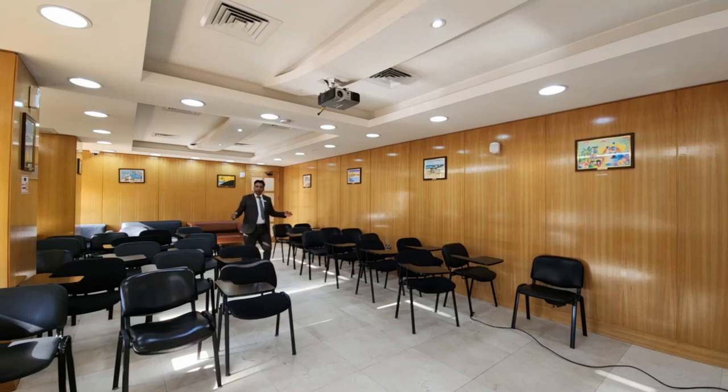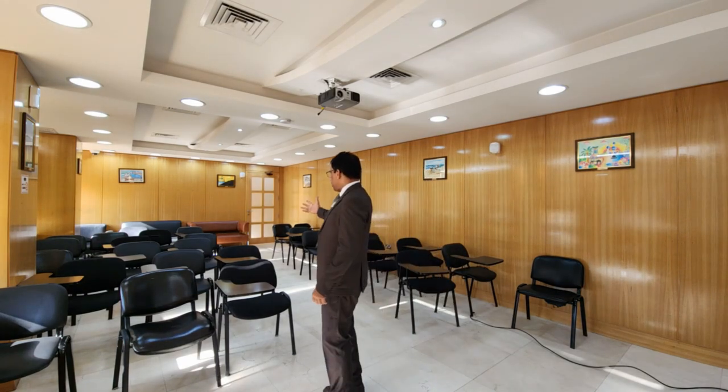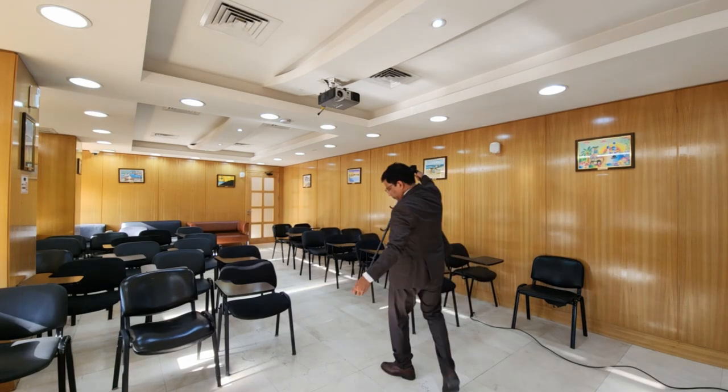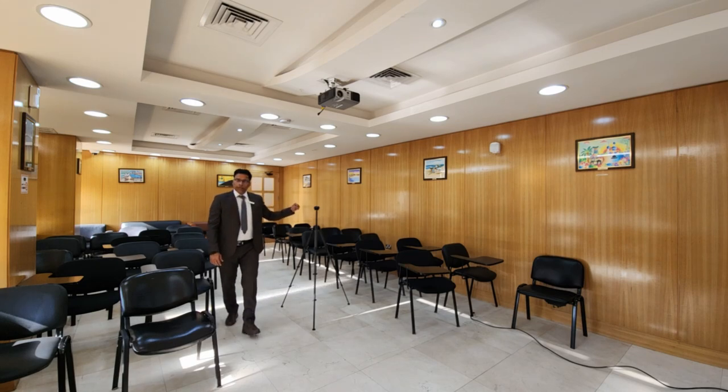How will it perform in a hybrid meeting where the attendance is usually 10 to 15 participants? Today, we are going to find out. Here we are in a hybrid meeting room where I am going to set up the MaxHub device. This is the area where the speakers will come to deliver their speeches to the audience, so the ideal location for the device should be somewhere over here. I am going to place a tripod and then place the device on top of the tripod.